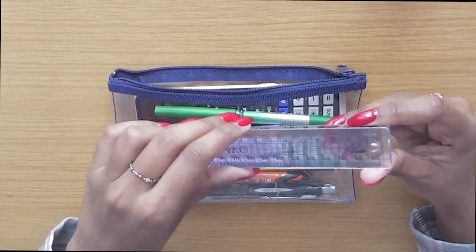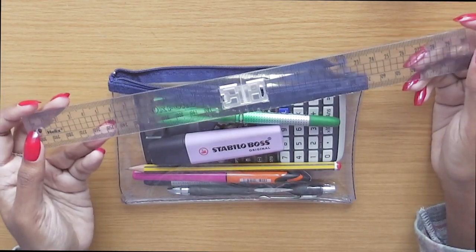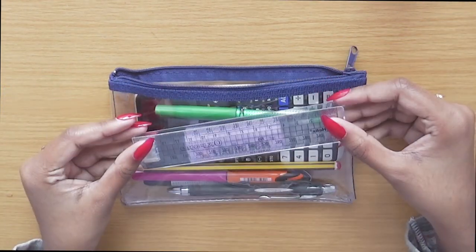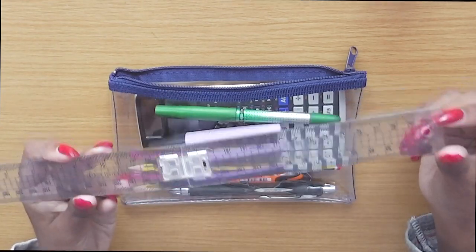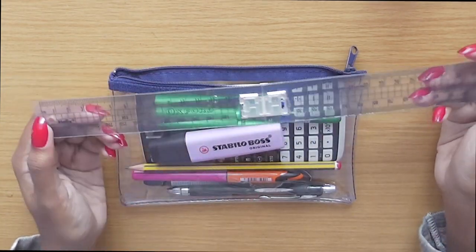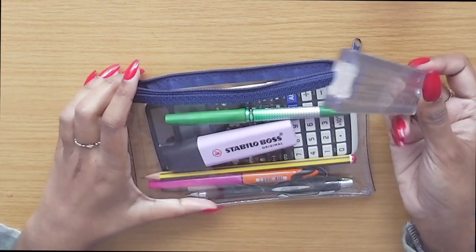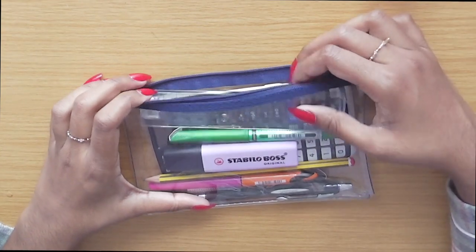I always bring a ruler. This one is a foldable 30cm ruler which is really good because you can fold it so it fits into your pencil case. Since it's clear, you can see right through it onto your question paper, so if you need to measure anything out you know you'll do it accurately. I bought this when I was in year 12 and it still works, so I still use it.